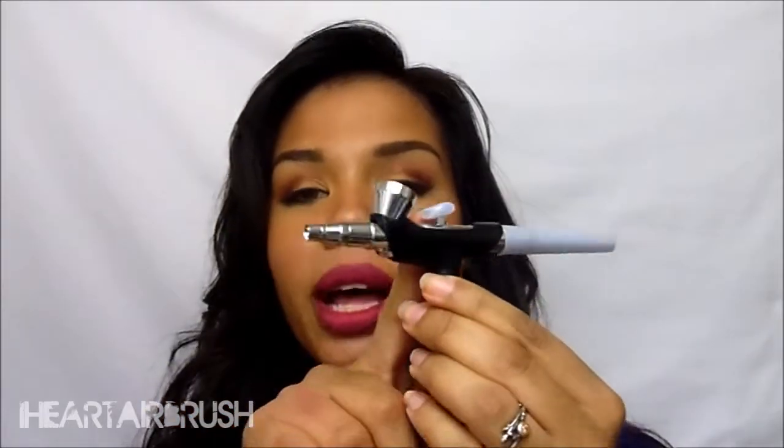I feel like I'm always talking about how innovative Dinair is, and that's only because they're constantly coming up with new ways to help you learn airbrush makeup and be the best that you can. Dinair has come out with a new airbrush grip system. The system is just two pieces that you apply onto your airbrush gun, and those two pieces give you greater control of your airbrush by giving you the grip that you need.